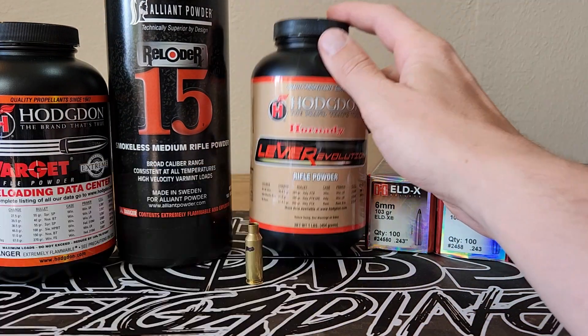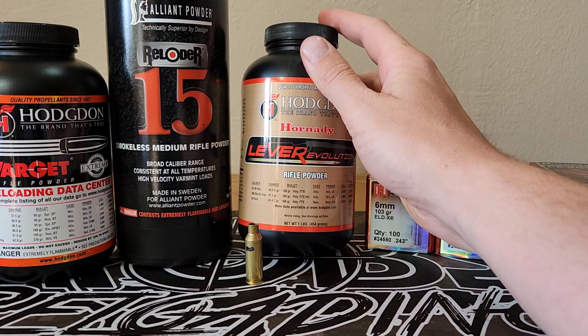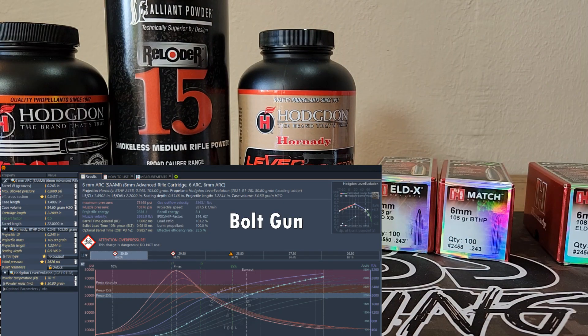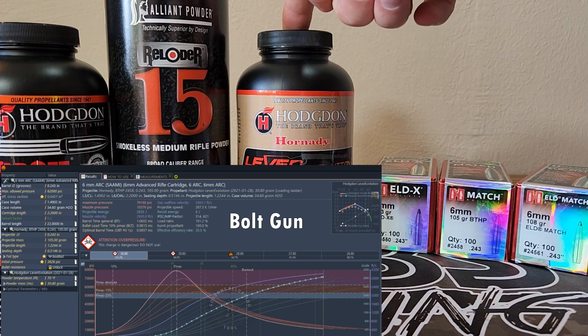The worst one is with Lever Evolution. If you look at their Lever Evolution data for the bolt gun, they list 30.8 grains, which is about 78k PSI per GRT, and 29.5 grains for the gas gun, which is about 66,000 PSI. This load right here seems to be way over pressure.